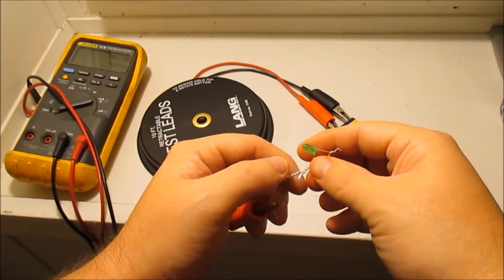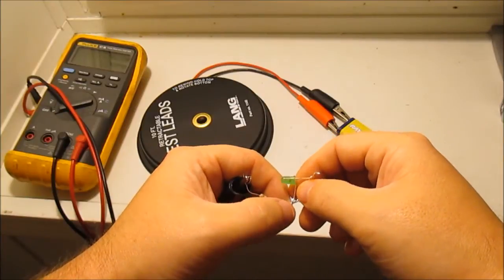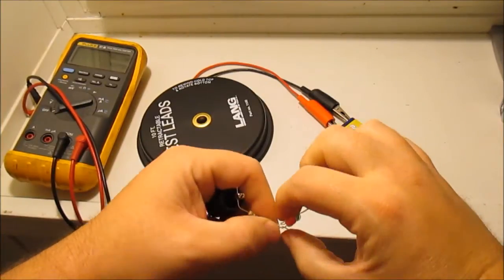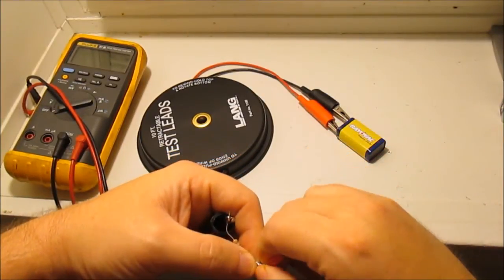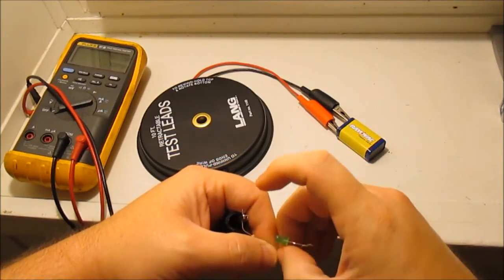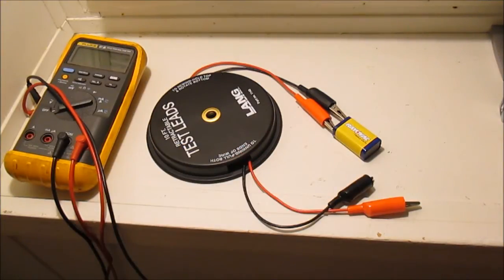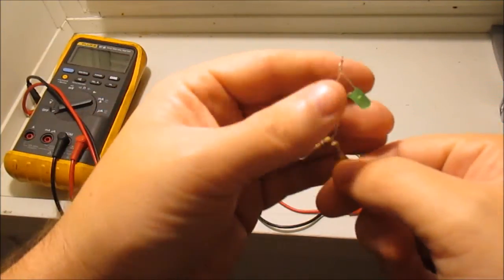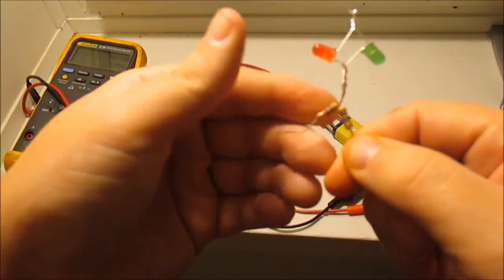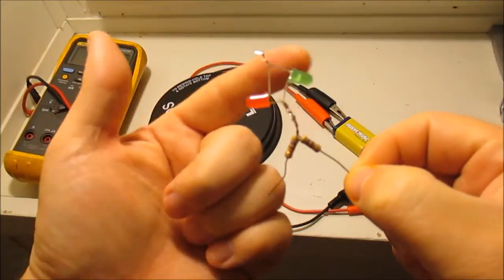Now I'm going to twist these together to make my permanent connections — I could solder this and make it nice and neat. But this is the circuit right here: two resistors and two LEDs.